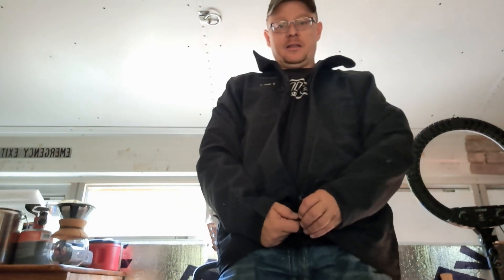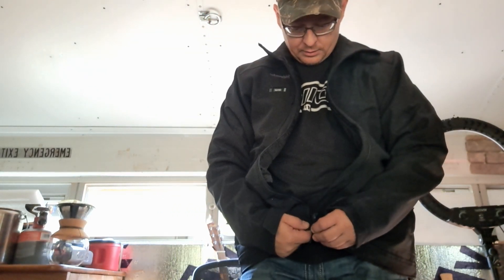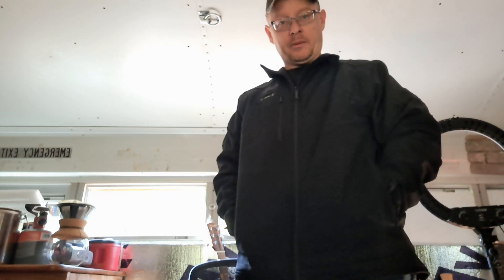The inside of the jacket is great — it's kind of that silky material — but listen, that is pretty noisy. That's really my only real complaint. I just hit my guitar with the chair. Let me zip this up.